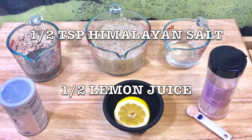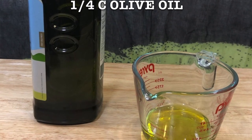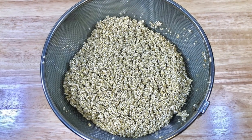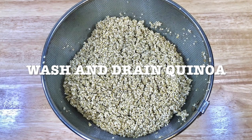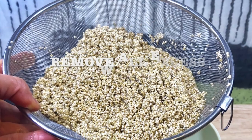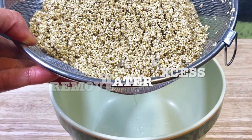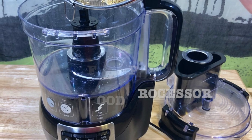Half teaspoon Himalayan salt, half lemon juice, and one quarter of a cup of olive oil. So what you're going to do is you're going to wash very well and drain your quinoa, and then you're going to remove all excess water.